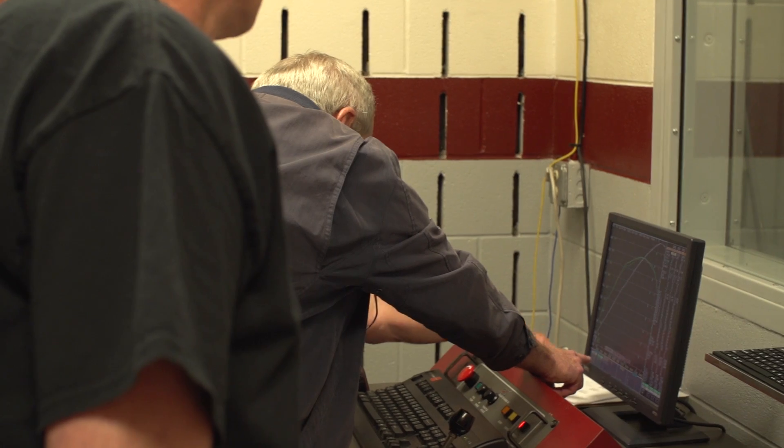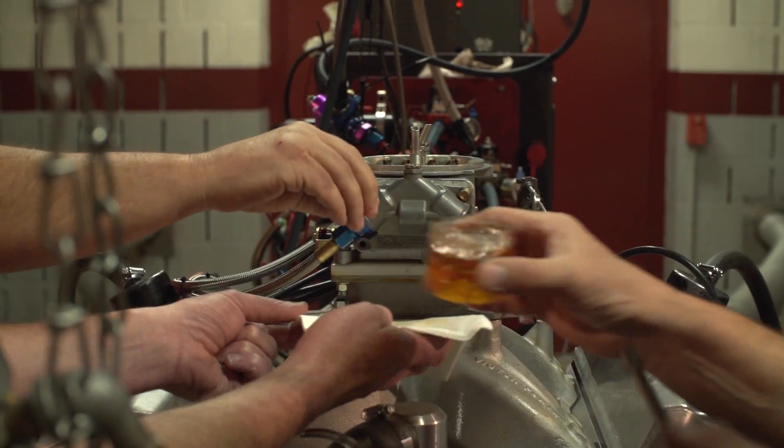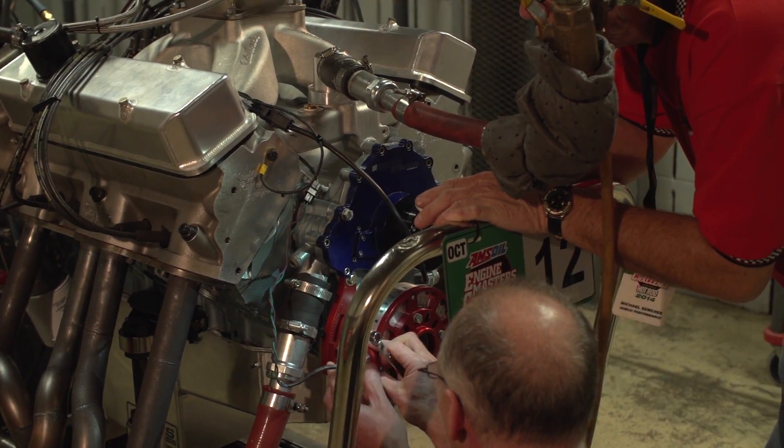This is actually our test motor. We have hundreds and hundreds of runs on it. We blew up the motor we were going to bring, so we just threw this together and brought it.